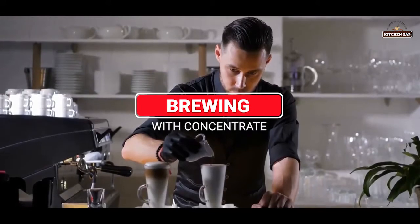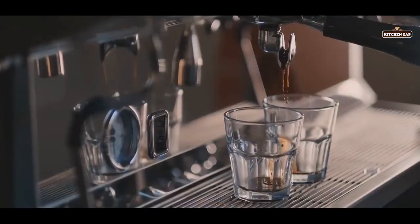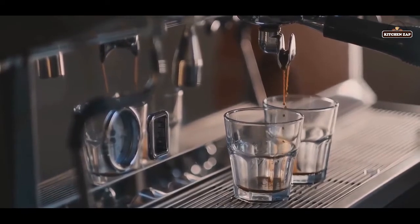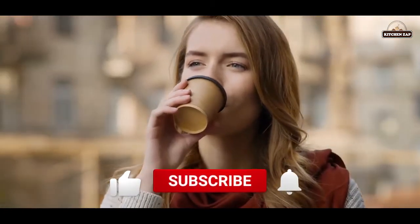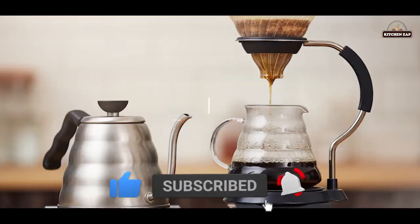2. Brewing with concentrate. This way of brewing coffee uses a minimal amount of water but a good deal of coffee grinds. By doing so, the result is a concentrated and incredibly strong form of coffee. It's a fresh drink that isn't too heavy, has light acidity, and a smoother mouthfeel than most coffees.